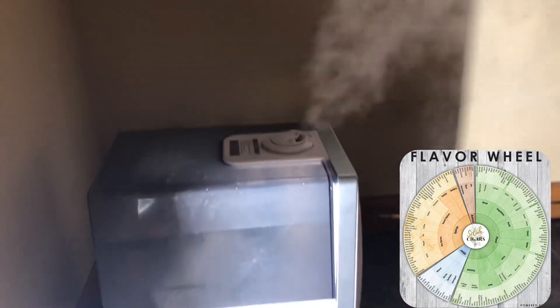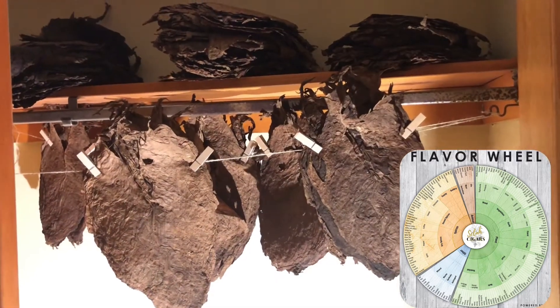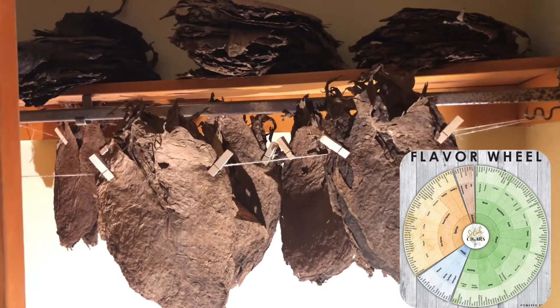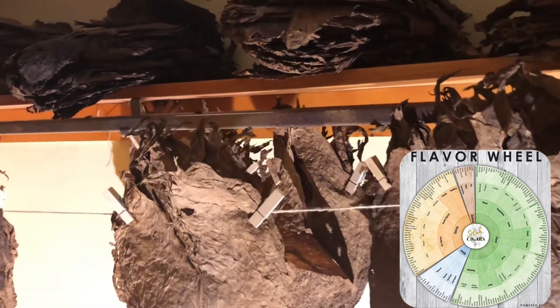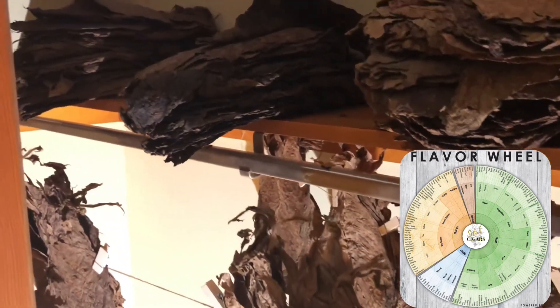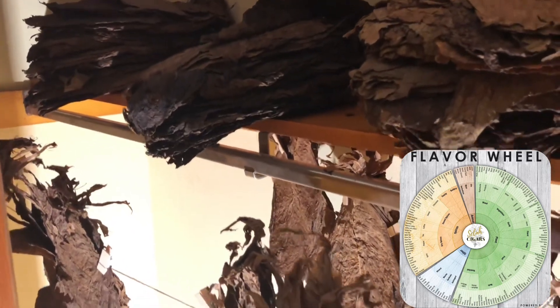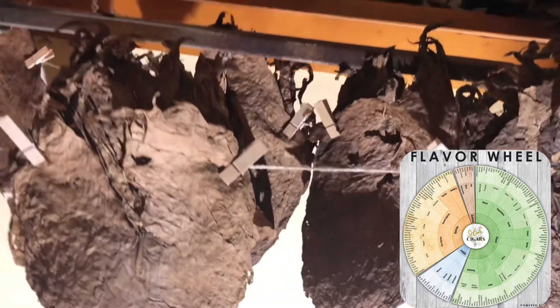A flavor wheel is one of the tools of the trade for cigar reviewers and people who like cigars. It helps us identify the flavors imparted by tobacco that the master blenders have crafted into their cigars.